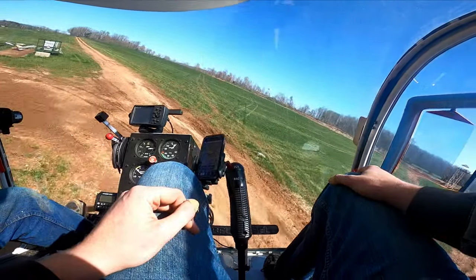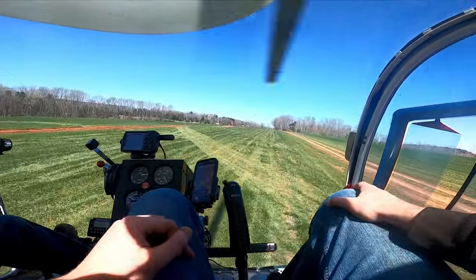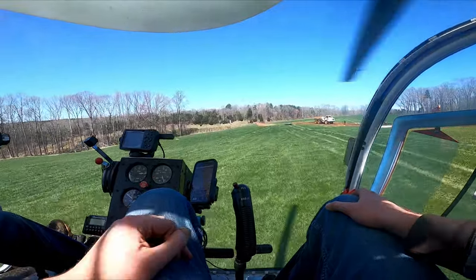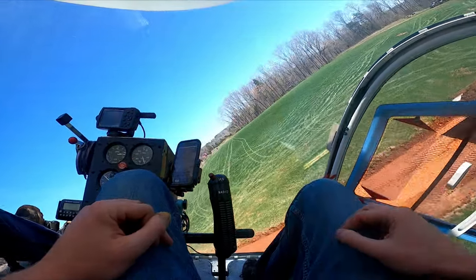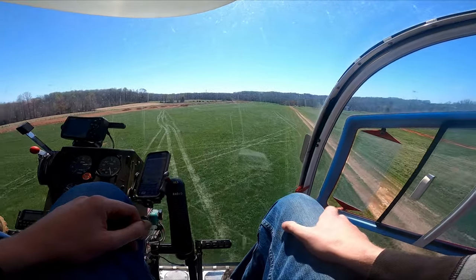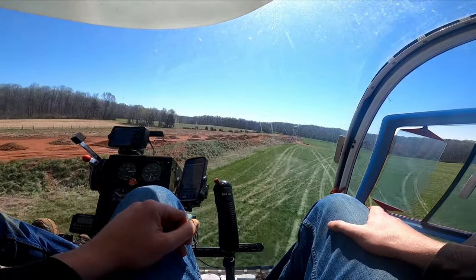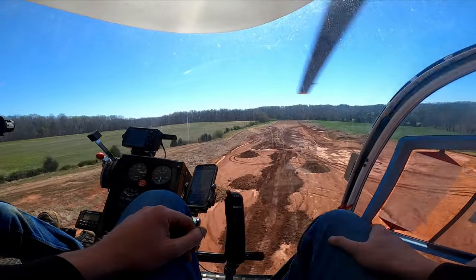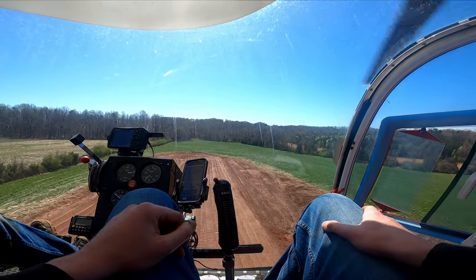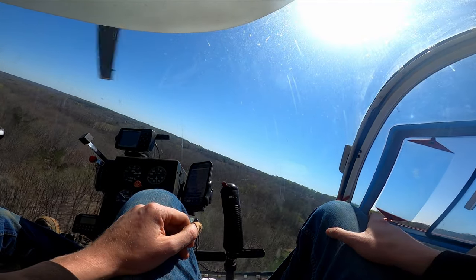We lift off the ground, it starts to drift around, and then immediately transition into forward flight. Once you pass about 18 miles an hour you actually produce lift and then it's actually flying — really bonkers. He's in control here. We're supervising a road he's building into his property, flying over to check it out and say hi to the crew digging and moving dirt. It's really cool to see flying from the perspective of a helicopter but down low like I normally would on a paramotor. Here's the runway under construction — don't land there yet, look at all those mounds of dirt.